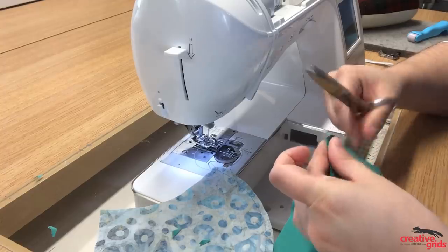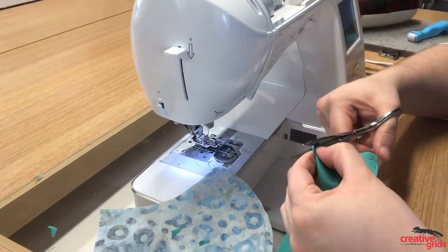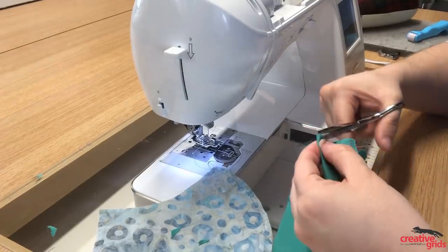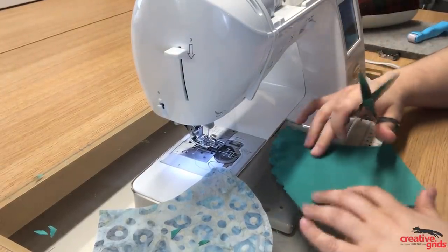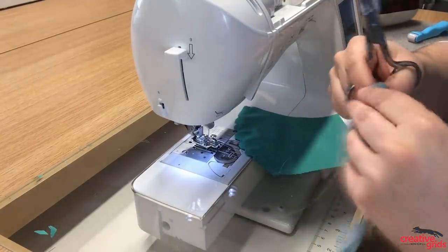You want to go close but not through the stitch line, every quarter to half inch or so. So once we have it trimmed out — you can see — we'll do this side as well.